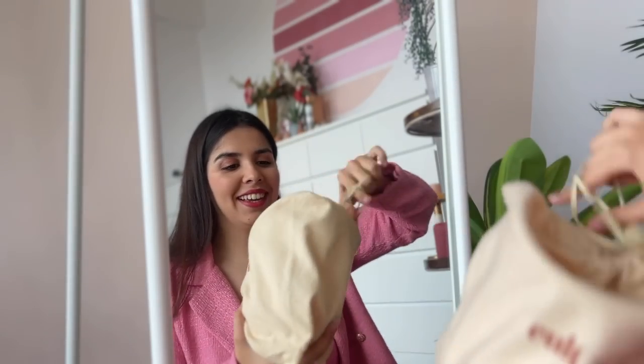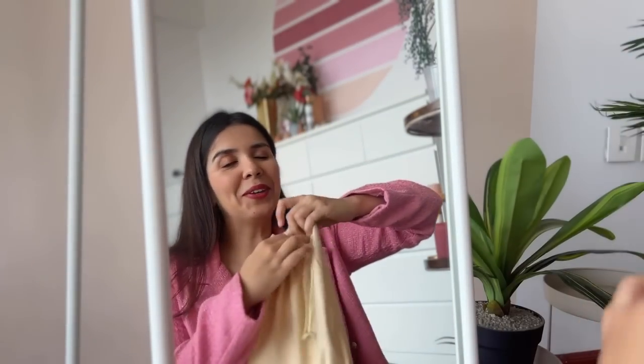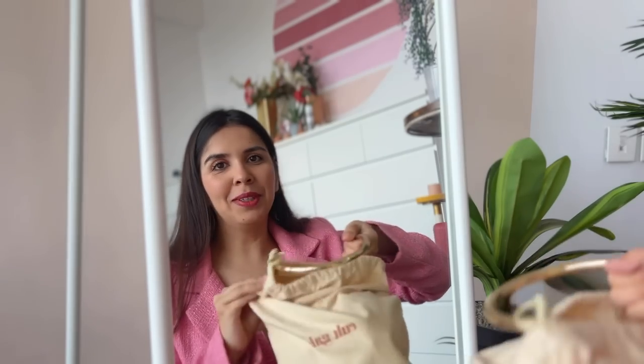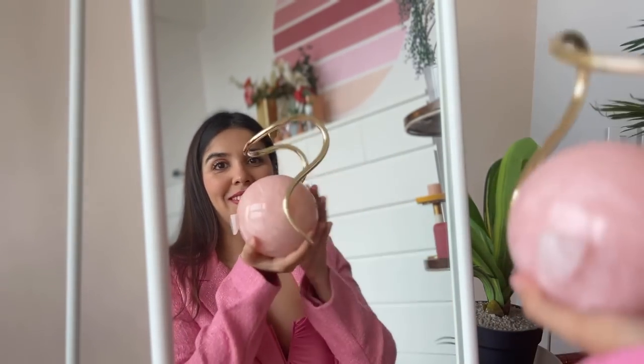Next time if somebody tells you that you can't be ready in five minutes, this video proves it's possible. I hope you got some inspiration for how you can get ready fast when you're getting late. This is the look. Let me show you the earrings — they are so pretty. This is the bag I'm carrying, because light pink is the theme. I love styling and dressing up, and I feel I'll always be the most on-point person when it comes to colour codes.